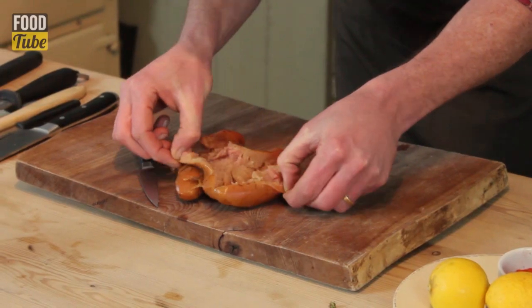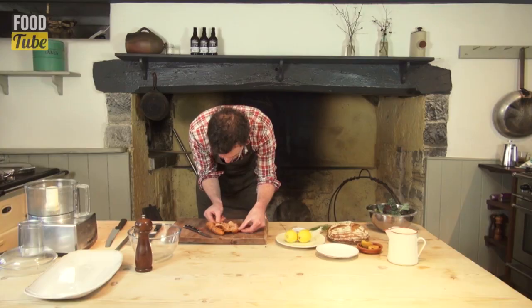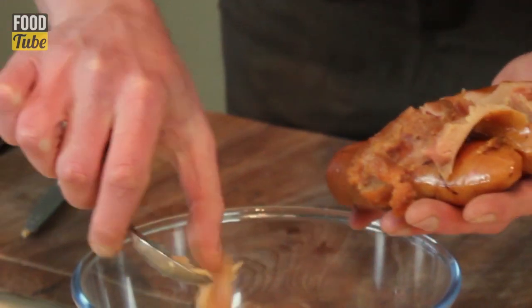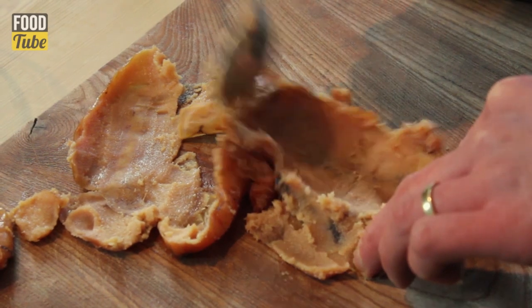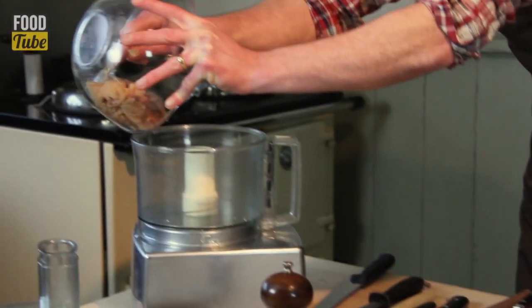And this is what we want inside — this is the most amazing, well-flavoured filling. I'm just going to put that into the bowl of the food processor.